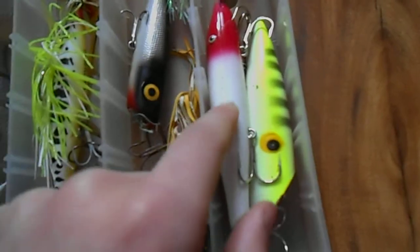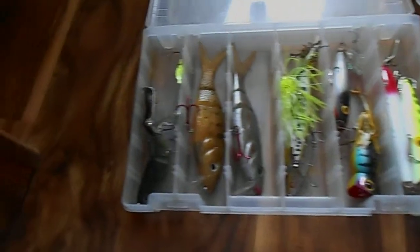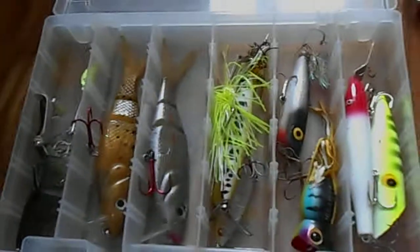I don't even know what that is — like a vintage popper. Another popper. Quick little view of that for you guys. Zoom back out. Okay, there we go. Next.